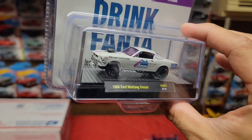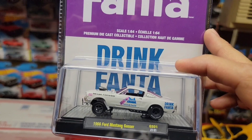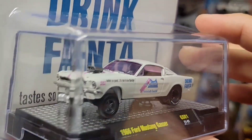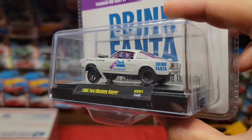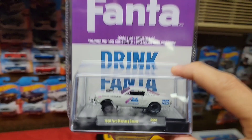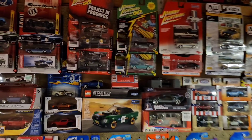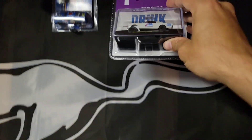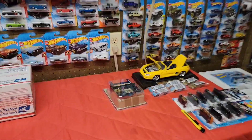I actually forgot to mention this — I picked this up maybe two weeks ago at Walmart. It's a 66 Ford Mustang Gasser with the Fonta livery on there. I definitely like it — I love the white and pink, and you got the pink tinted glass, very signature to gassers. These M2s are just really really nice. I still think Johnny Lightnings are my favorite side brand for collections of cars, but you can't go wrong with Johnny Lightnings, M2s, even Auto Worlds — these are all my favorites.